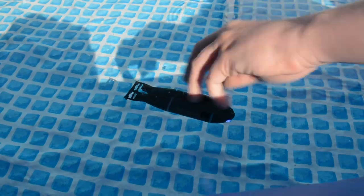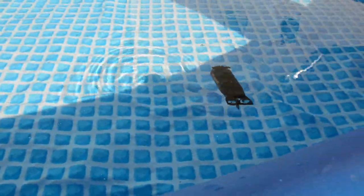And you can see underneath you've got lots of bubbles, which will help it be floatable.